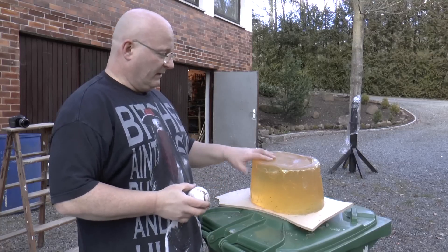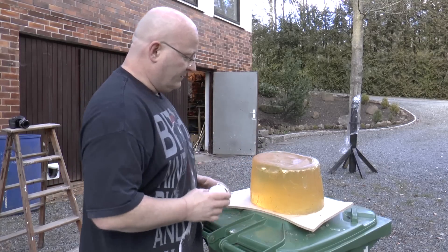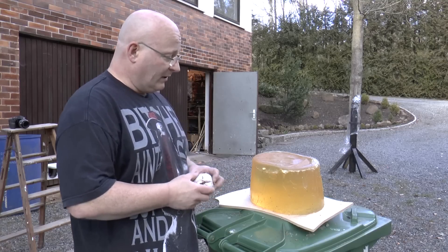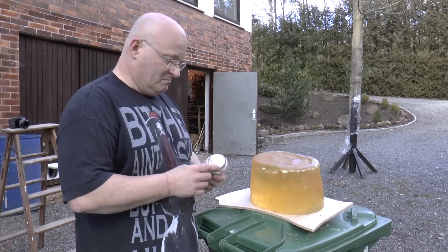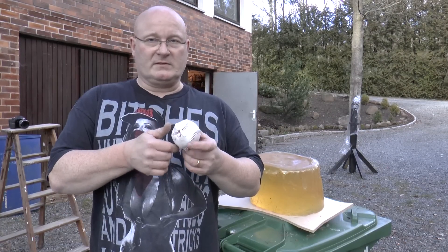Wow, that was something. You can still see that it actually did penetrate the ballistic gelatin, which I wouldn't have thought possible. It only jumped out when the whole block was shifted off and fell to the ground. Not bad. I say that would have killed someone easily.